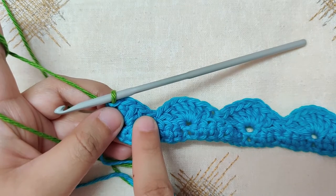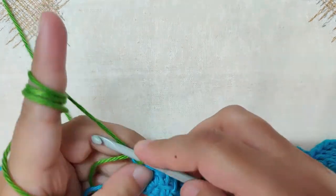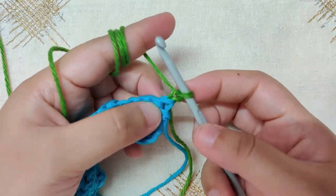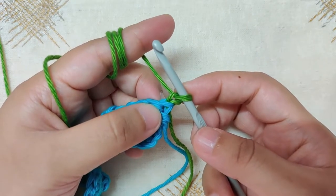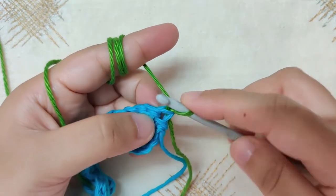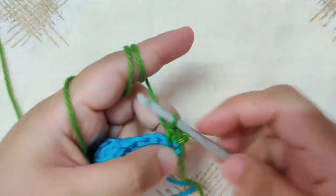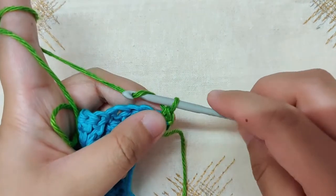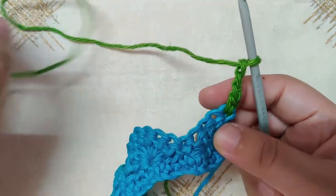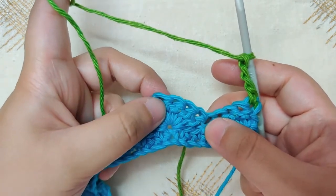Rows one and two were in blue; rows three and four are in green; rows five and six will be in blue, and so on. Begin row three by chaining one and turning your work. Once you turn your work, single crochet in this first double crochet of the previous row. After the single crochet, chain three. Now you will double crochet nine together, beginning with the four double crochets of this half shell, then the single crochet, and the next four double crochets of the shell.